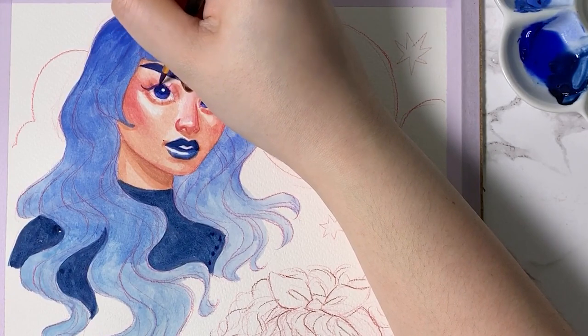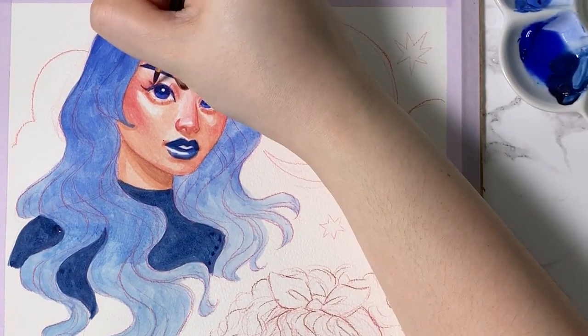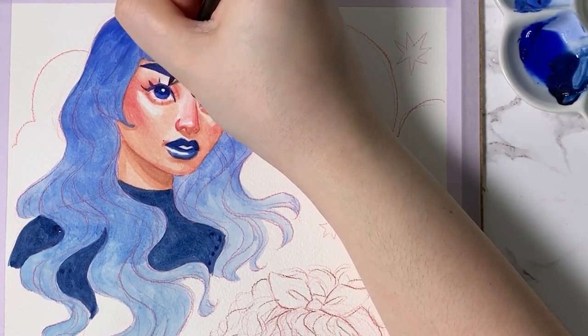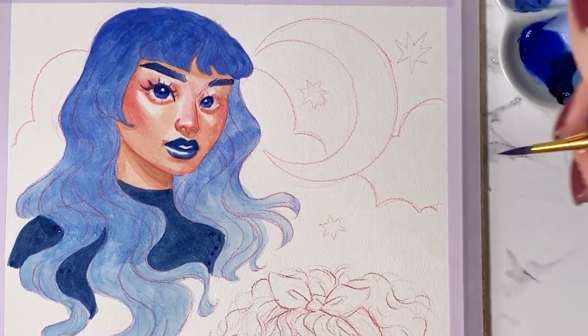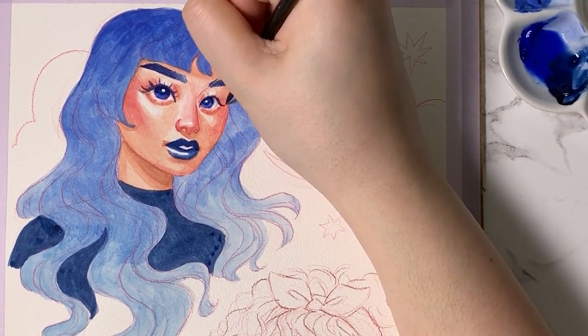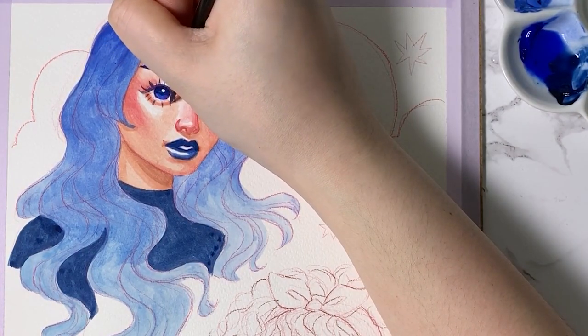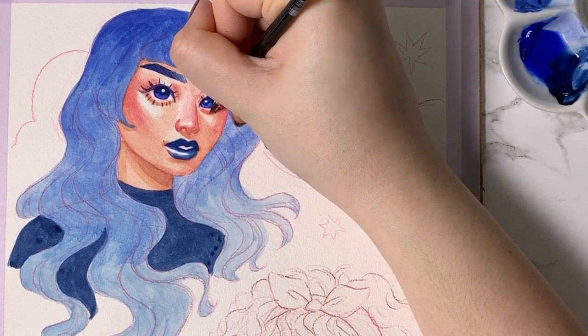After putting down a few more layers, I moved on to putting in the line art to define her features. I also used a diluted blue to add in some shadows to give her face a little bit more dimension. I used midnight blue for her eyes, brows, and hair, and for her nose and face, I believe I used a mixture of golden brown and coral red.